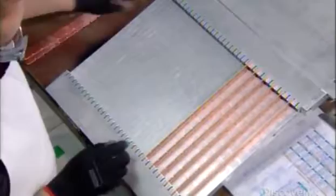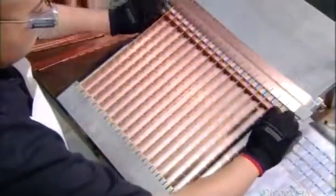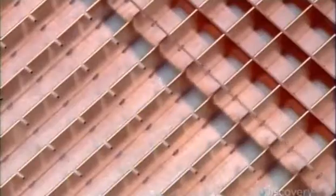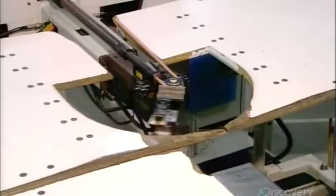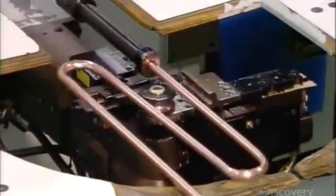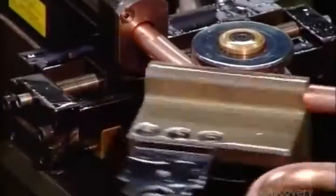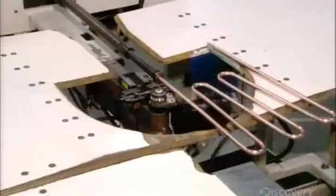This grid is part of the evaporator. It's here that liquid refrigerant will evaporate, as it pulls heat from the water to freeze it into ice cubes. This copper tubing is central to that process. An automated arm bends it into a configuration called the serpentine, producing a coil that will fit on the back of the evaporator. As liquid refrigerant moves through it, it will draw heat out of the water.